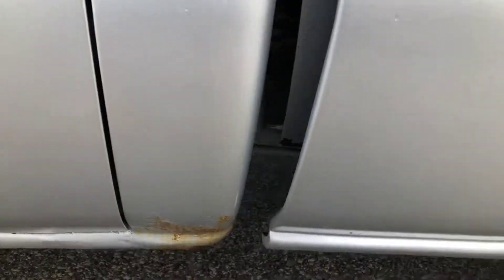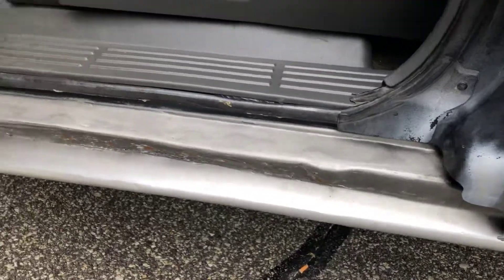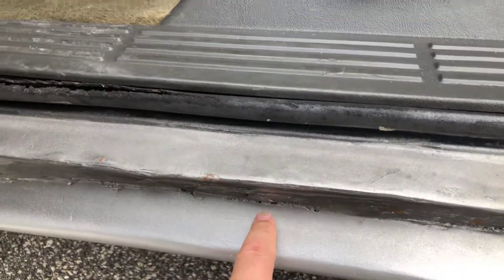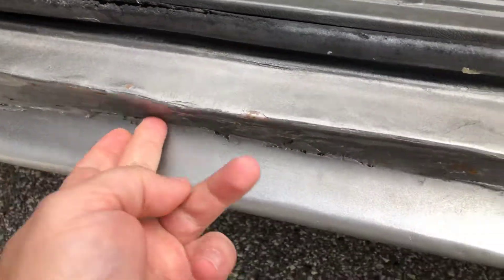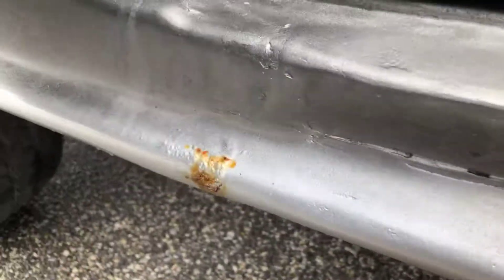I'm gonna open up the doors now. This is the side that's probably the least done, a little poorly. As you can see it's got some rust but it's solid. A little bit of rust there. Here's the end of the doors which are very good — that's just surface rust.